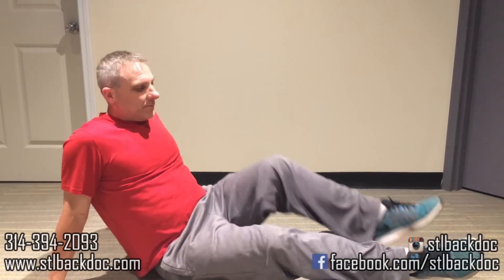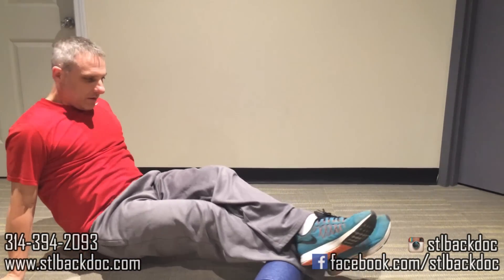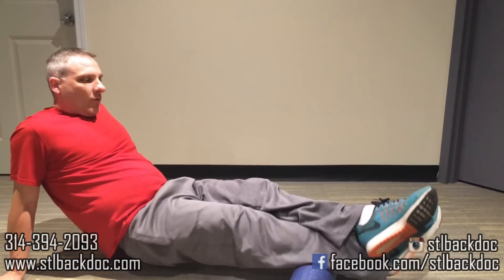Now go down to the calf. Put the roller right about at the bottom of your knee, push yourself up, and just use your hips and your shoulders to move. Again, rocking back and forth. It's going to hurt.